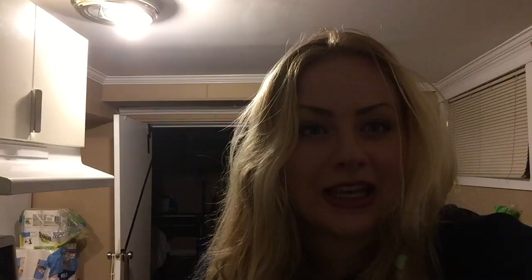Fingers crossed that this turns out, because if it doesn't, I'm going to die. I've made such a mess. I'll come back when the butternut squash and onions are done. That looks disgusting.